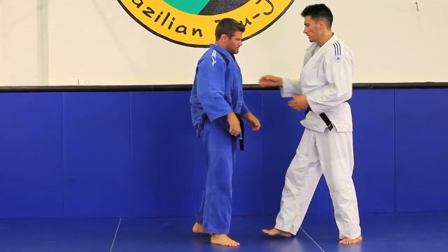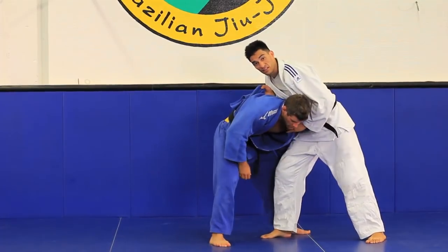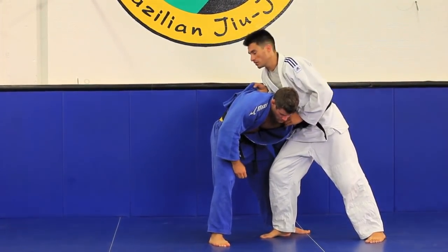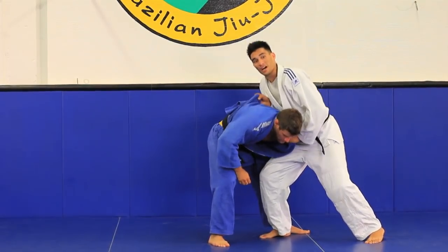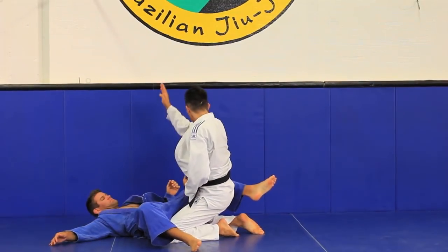Another option, very common — probably for a predominant lefty — is this left foot is gonna be forward. His left foot, same thing. I get a reaction up; he's mushing up.